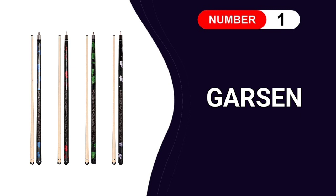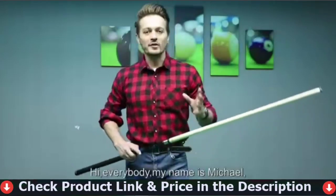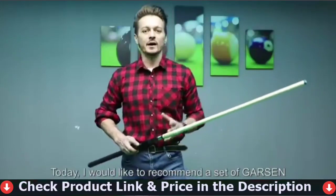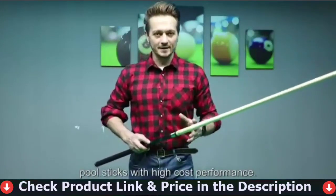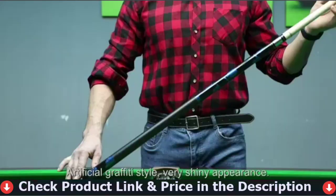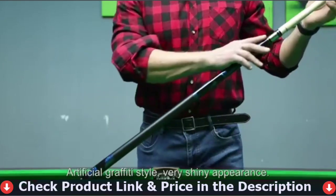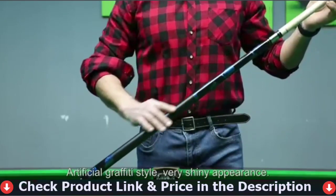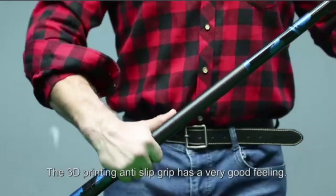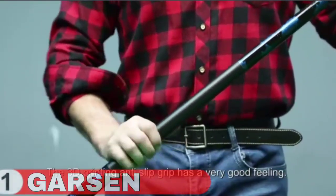Number 1 in our list is Garson 4 Pieces Pool Cue Stick. Pool cues are an essential piece of equipment for any serious billiards player. The Garson 4 Pieces Pool Stick Cue Stick is an excellent alternative for people seeking a high-quality pool cue set. This package includes 4 cues ranging in weight from 18 ounces to 21 ounces. The cues are handcrafted using cutting-edge 3D printing technology and come with a 2-year free replacement policy.